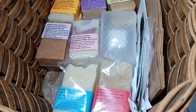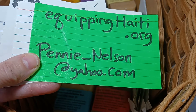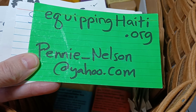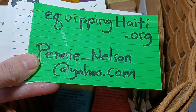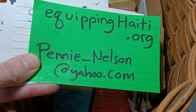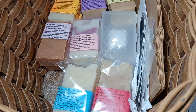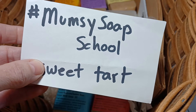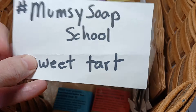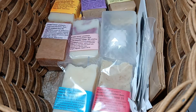This is a fundraiser for equipping Haiti. If you want to get a hold of me, that's my address. I am planning a mission trip in July and I'm furiously and trustingly fundraising, so you could help out by doing that. If you are interested in making your own soap, you would go to Mumsy Soap School and you could learn how to make your own soap in my playlist.